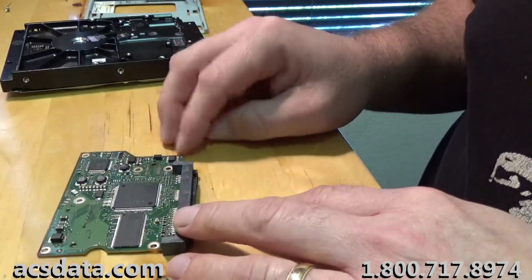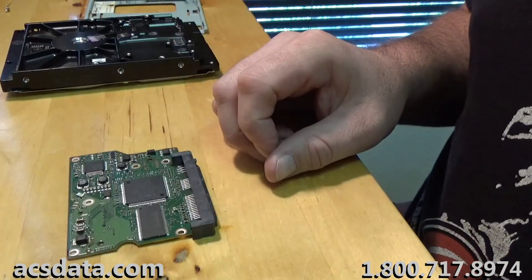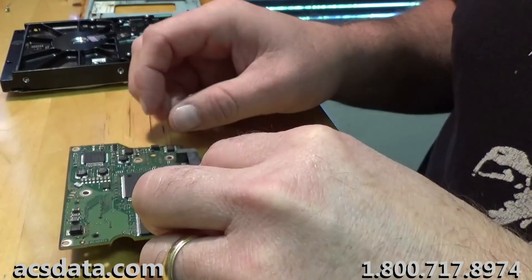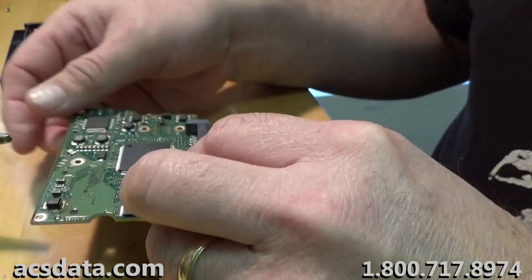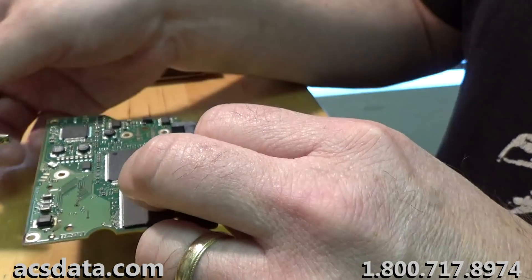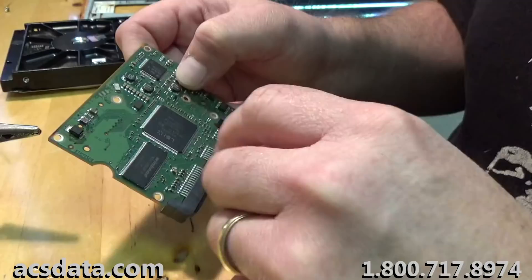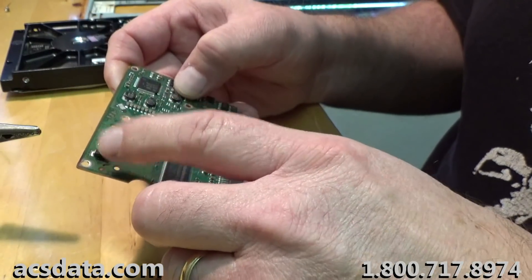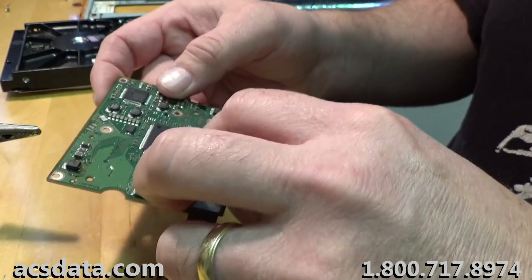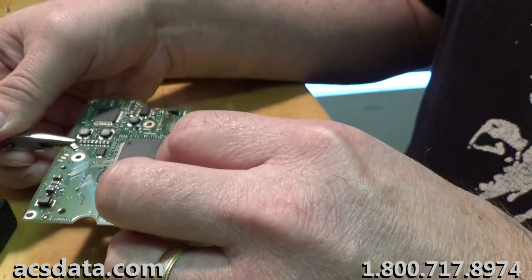If you have the hardware to do it, you can actually reprogram the chips on the other controller board — which is generally what we do. Or you can just swap the chips over. But one thing you have to be cautious of: if there's something in the controller board itself that caused this TVS diode to become damaged, then by removing the diode you run the risk of all that voltage instead of being absorbed here passing through to the heads and knocking out the preamp on the head stack.